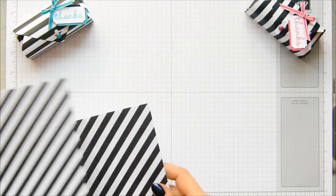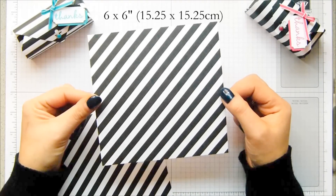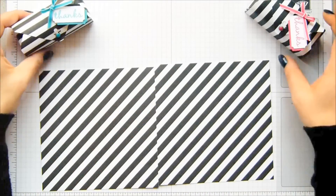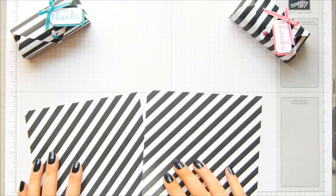So you need a piece of paper that measures six by six inches, which is 15.25 by 15.25 centimetres. This is the Kaleidoscope Designer Series paper, and as you can see it's got a diagonal stripe, but my stripes go horizontally and vertically. So I will show you how to do that.